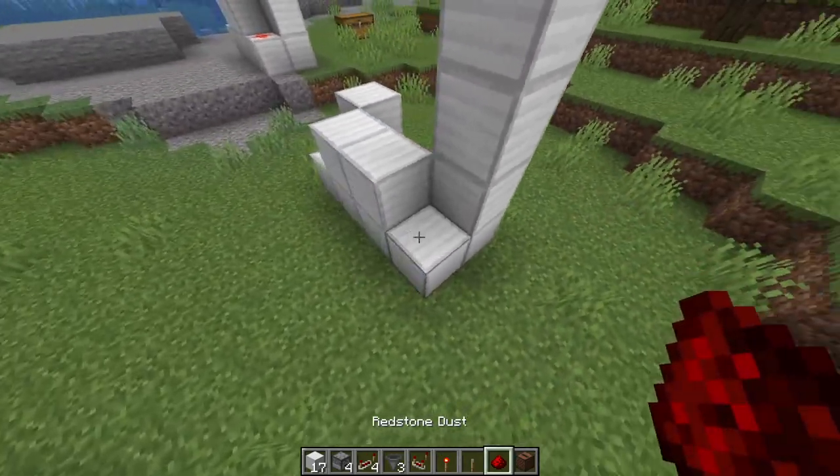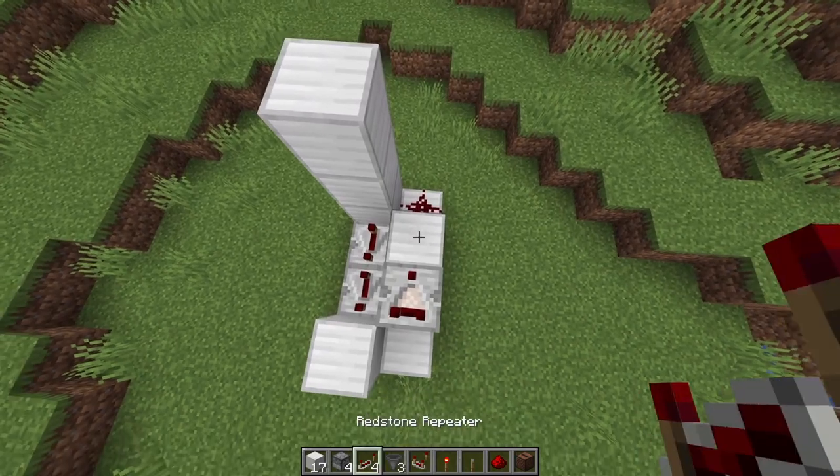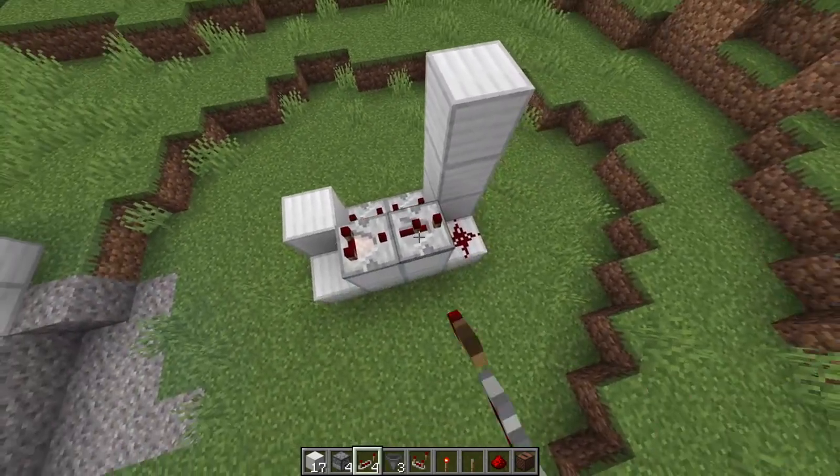Then you're going to place a redstone dust right here. Then you're going to place a redstone comparator facing like so, going into a redstone repeater which you're also going to click three times.